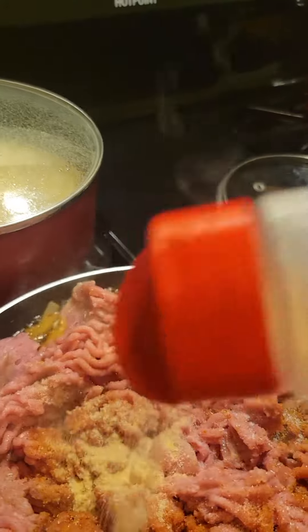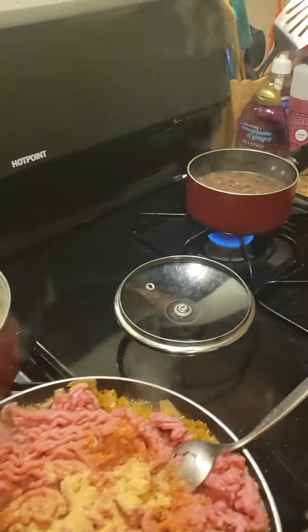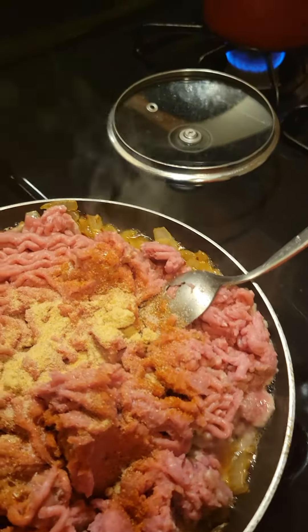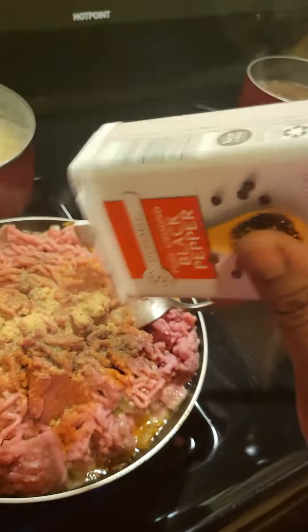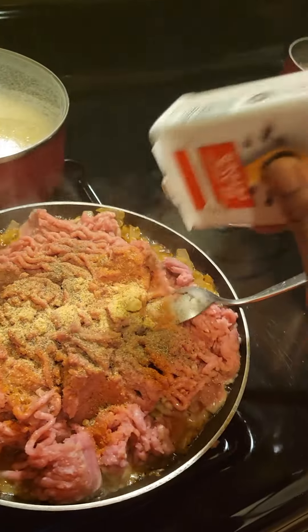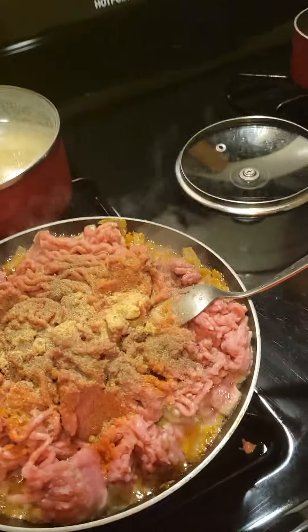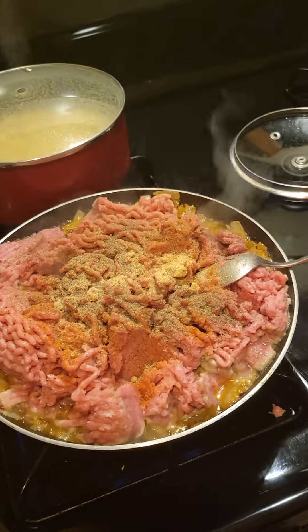Some garlic powder, some black pepper y'all. I'm gonna have to put this phone down, I gotta stir my meat up at the bottom. All right y'all, the meat is in the pan — I'm about to season everything up and I'll be back in a second.